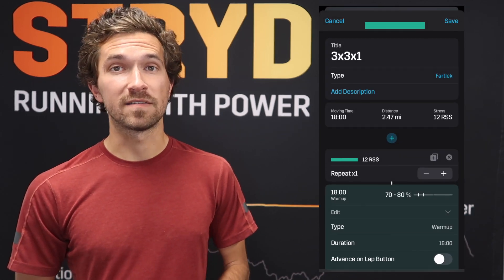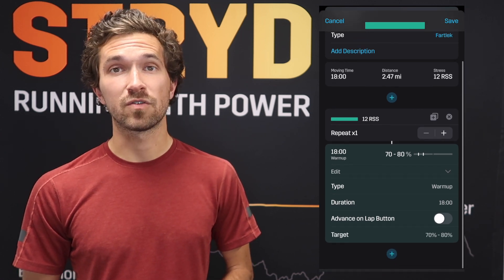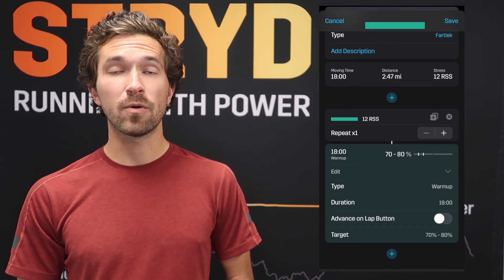We'll start with an 18-minute warm-up at 70 to 80 percent of your Stryd auto-calculated critical power, or auto CP. You can adjust this up or down as you see fit, but we're going to keep it at the default for now.